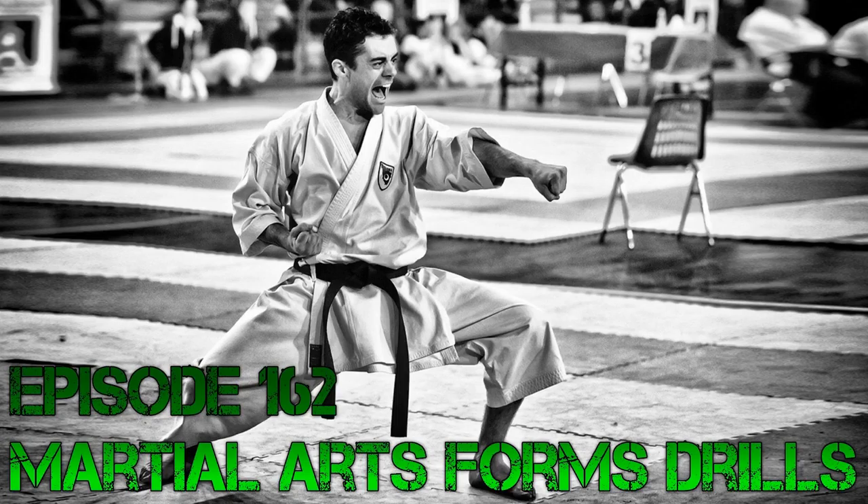And if you don't have them in your school, a lot of it is even going to work well to improve any kind of combinations you do — anything from a four or five movement sequence all the way up to some of those crazy 50, 60, 80 movement patterns. My name is Jeremy Lesniak. I'm the founder of Whistlekick Sparring Gear and Apparel, and your host on Whistlekick Martial Arts Radio. Check out our products at whistlekick.com.